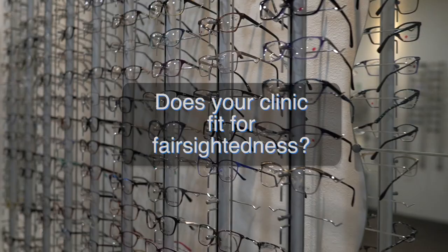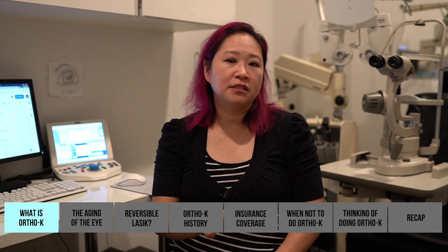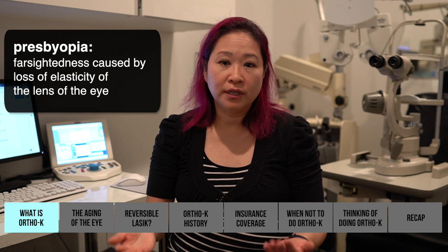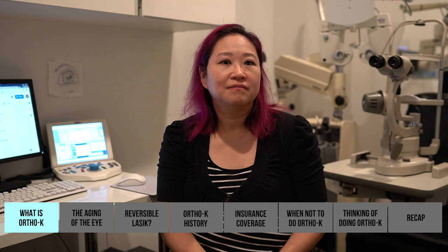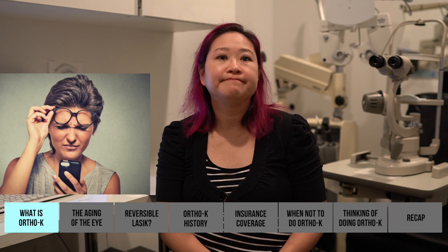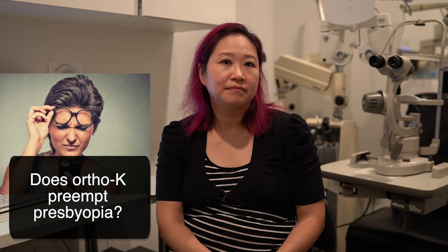Maybe only a few offices in all of the US actually fit an ortho-K lens for presbyopia — for people over 40 who have developed a reading issue. That leads to a curious question: presbyopia — when your eyes reach 40 or 45 — does ortho-K preempt that in any way? Would it help as I get older because I'm shaping my eyes a certain way?